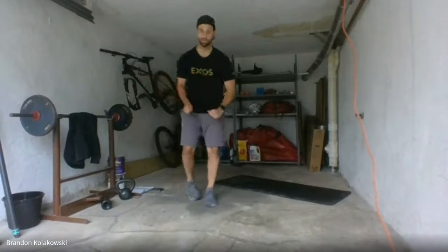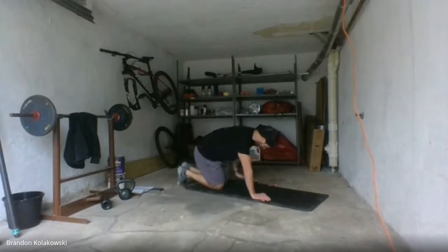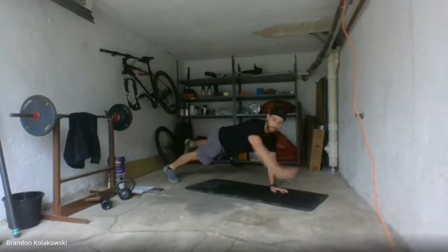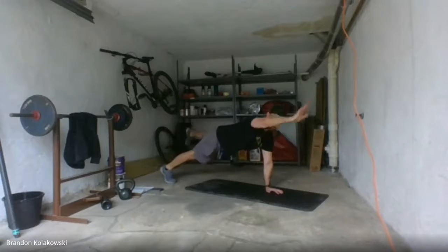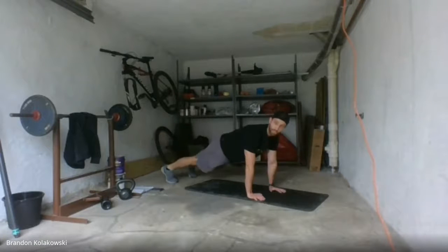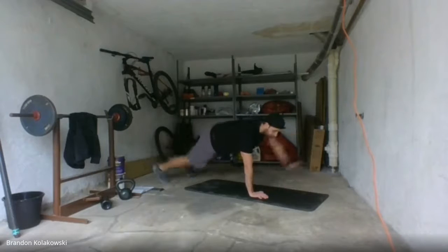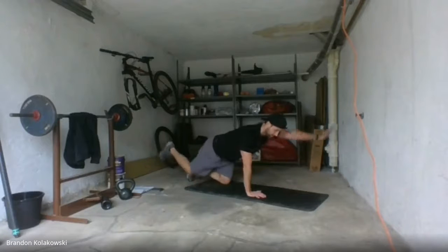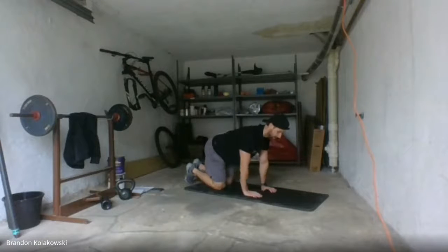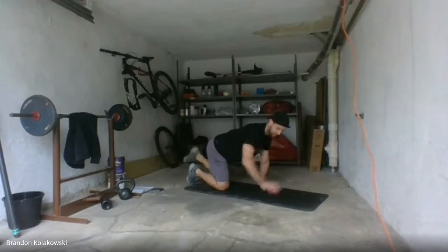Fourth and final exercise: high plank position. We're going to go with bird dog here — extending our opposites. One, one, two, two, three, three. Try to keep your hips up. Four, five, five. Your option: you can stay on your knees. Seven, eight, eight, nine, nine, ten, ten. Nicely done. Four exercises in a row, 20 reps each.